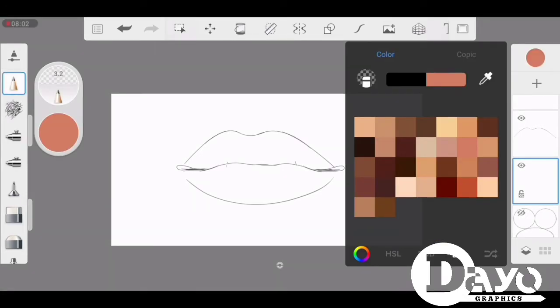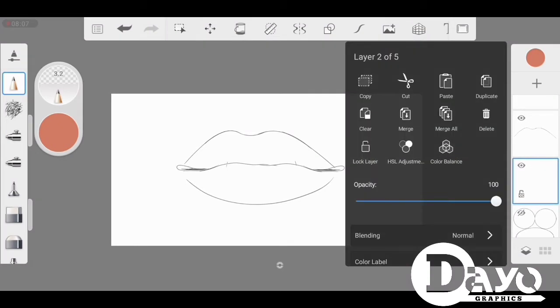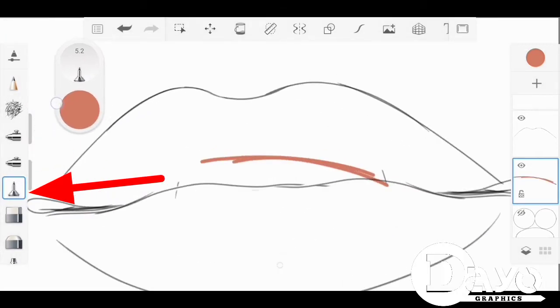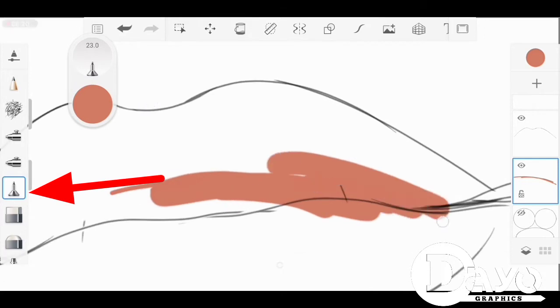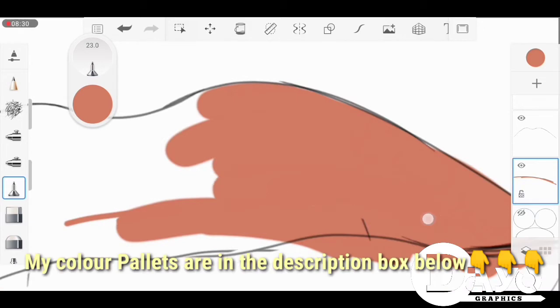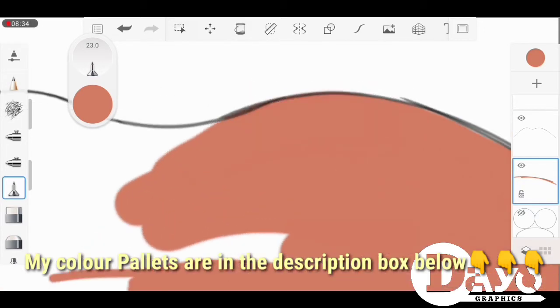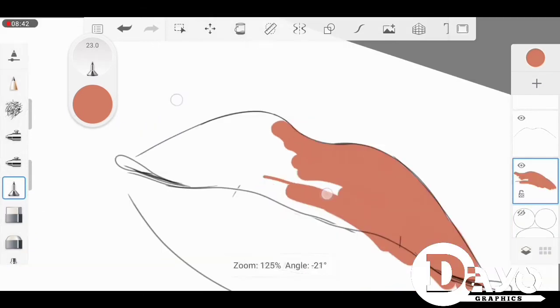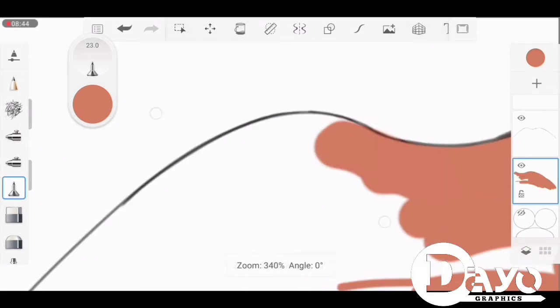So we are done with the adjustment and we are going to be filling up the paint. We're going to select our flat brush — as you can see the arrow is pointing to the brush. Then you fill up your sketch. Make sure you're on a new layer, and make sure the new layer is under your sketch, then you fill up your paint and fill it up.